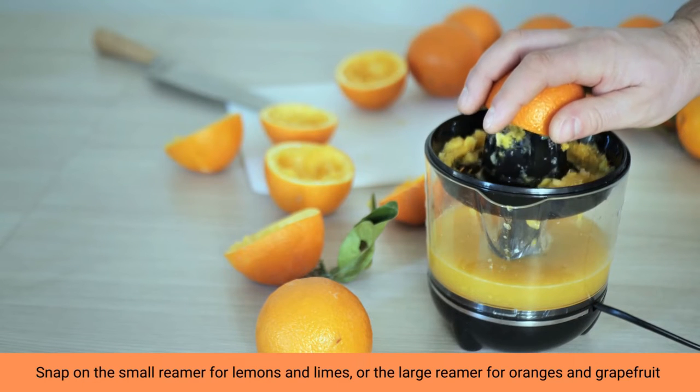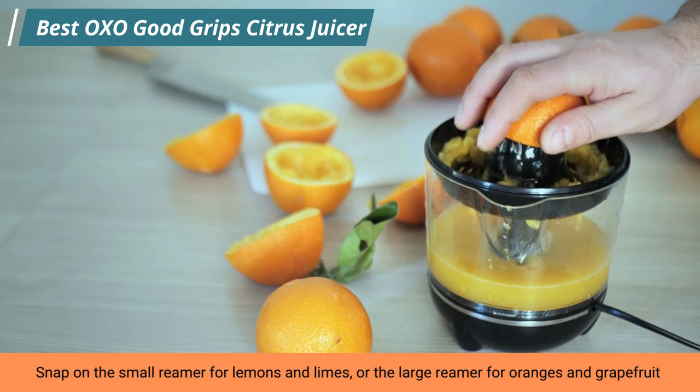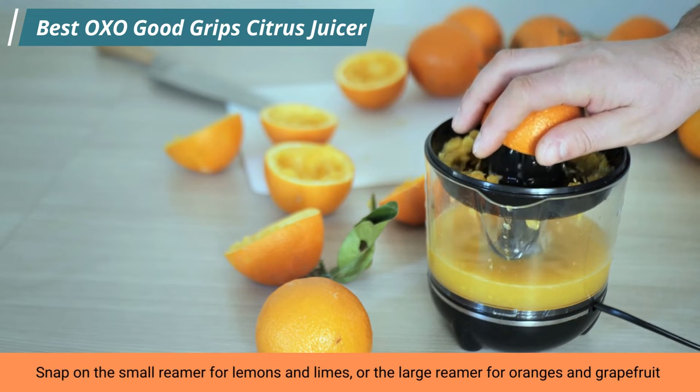Hey! Welcome to our channel. Now I will show you this video on the OXO Good Grips Citrus Juicer. Let's start.